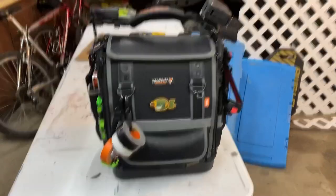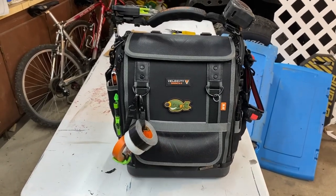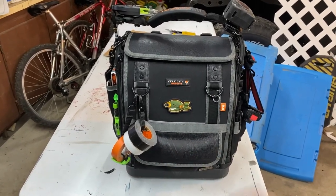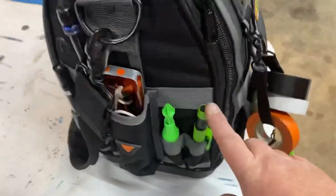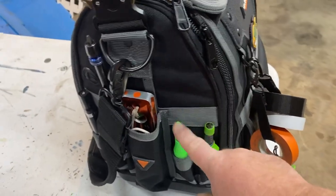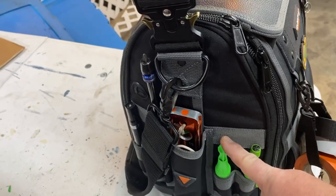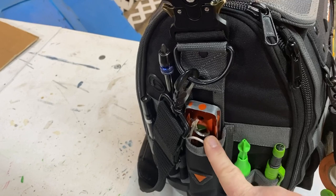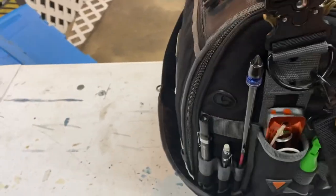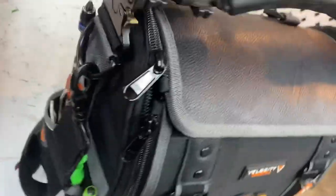I'll take you around the bag — it's been three years since I've done a tool bag tour. On the outside I added a run-of-the-mill tape loop; it didn't come with one but it's easy enough to add. You've got pockets on the side — I've got a Pica Dry pencil, an X-Mark deep hole marker, a pocket for a level, an extension, another pencil, and a reach marker.